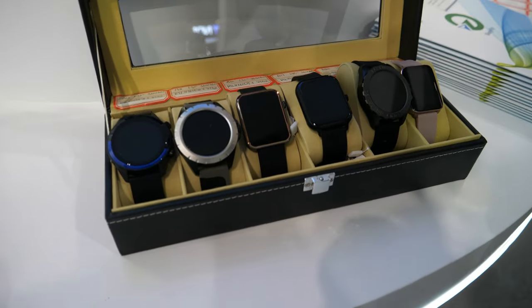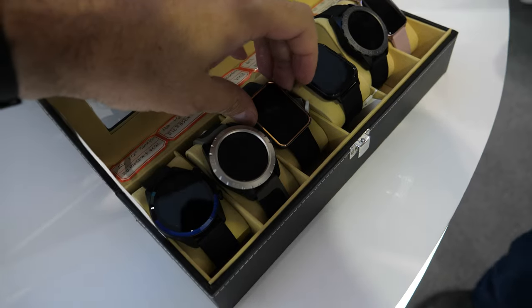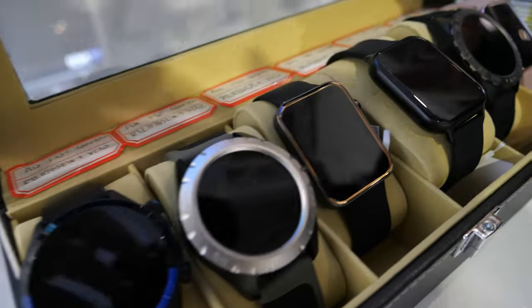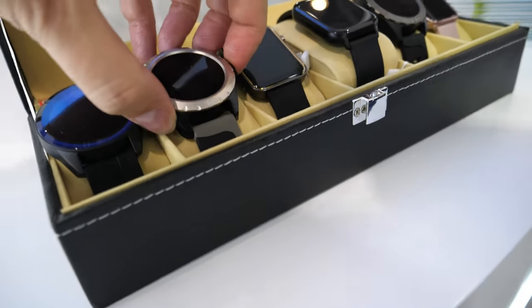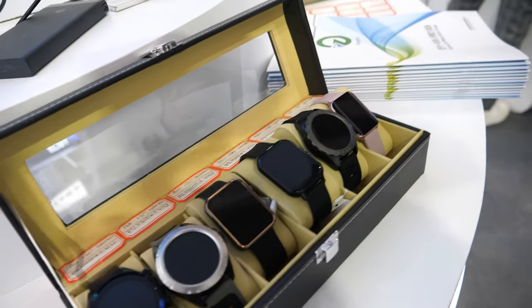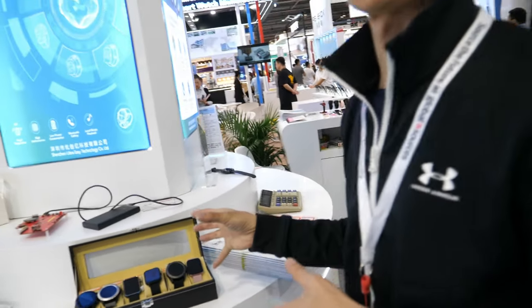These really good ones are not expensive — price is from $15 to $20. Yes, you get a smartwatch for $15 to $20, and the consumers who buy them are very happy with all the functions.